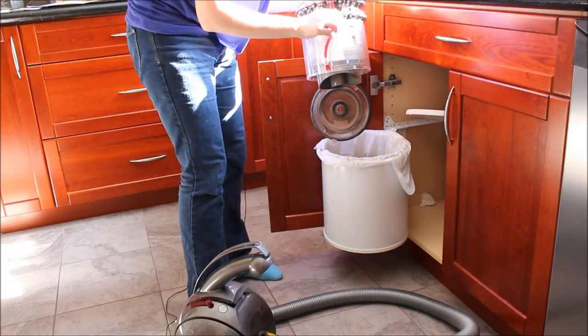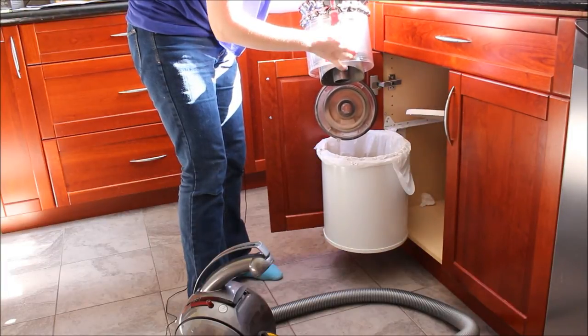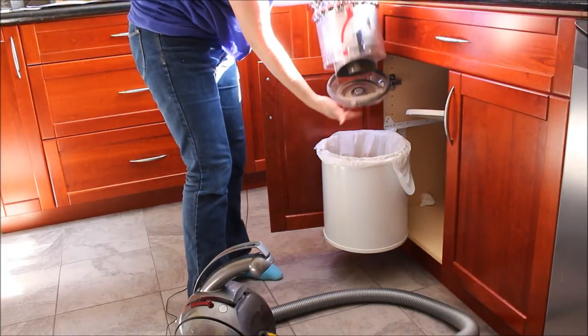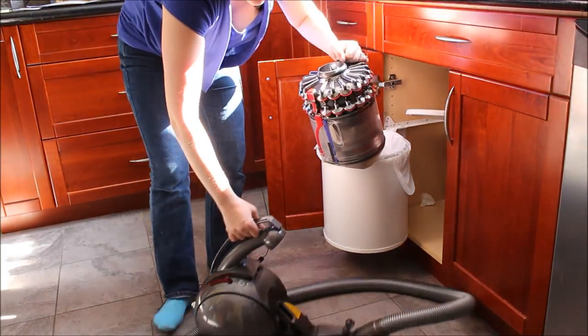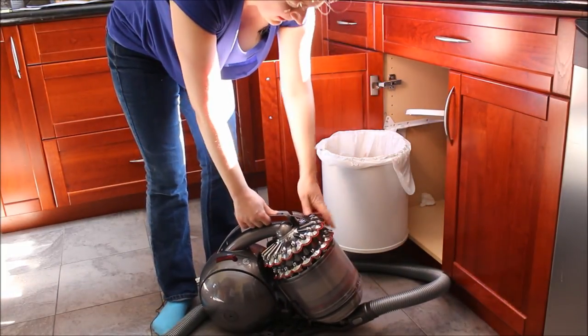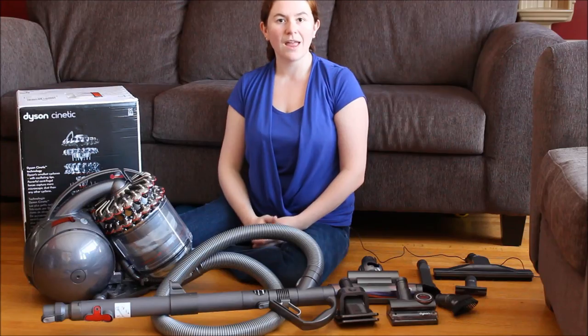Vacuum again — you just attach the tool back in again when you're done, close it up, and then set it back into the base with one click. Your Dyson's ready to go.